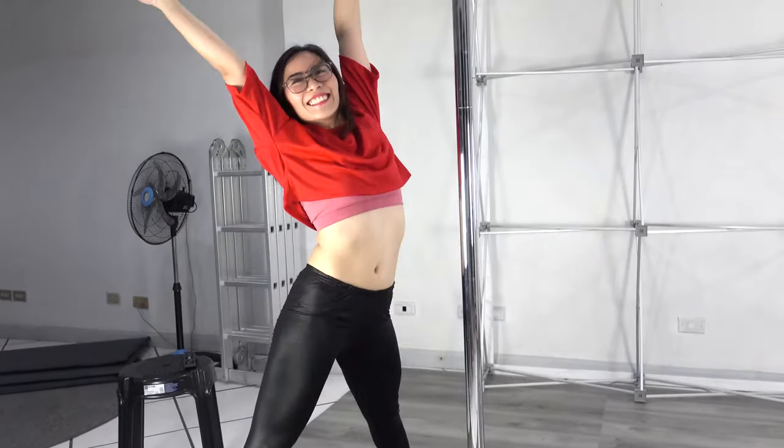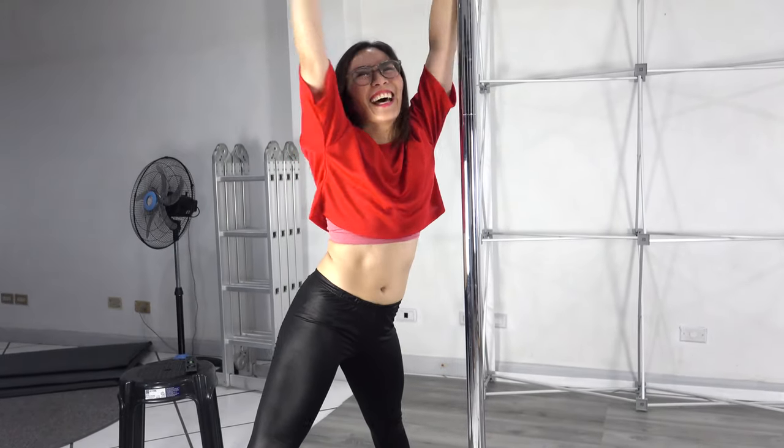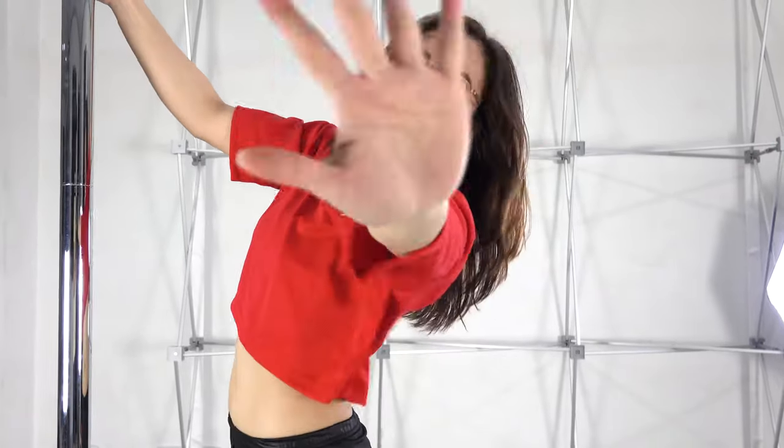That's it guys. Thank you for watching my unboxing and installation of my generic pole. Make sure to like this video and subscribe for more content — dance and whatever stuff I might think of. Thank you, bye bye!